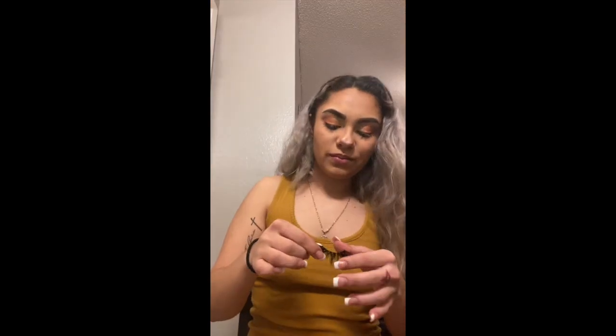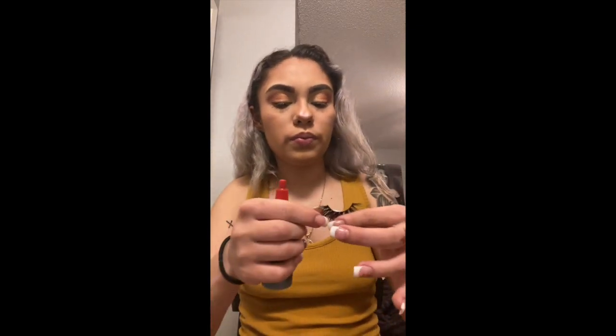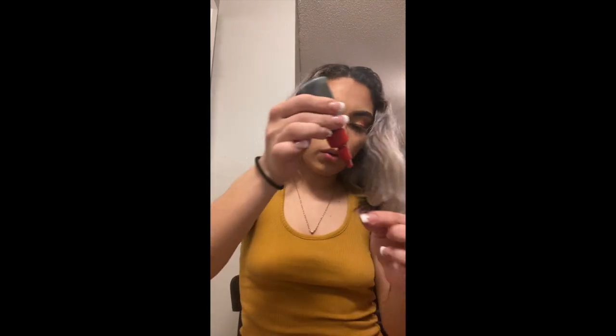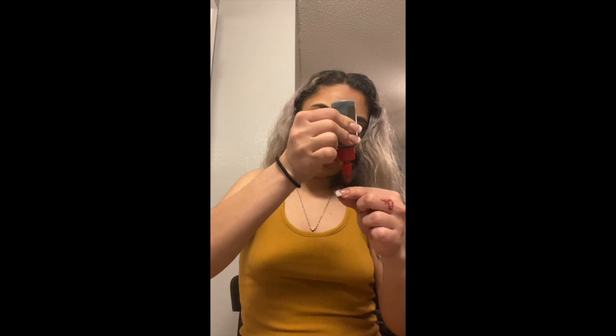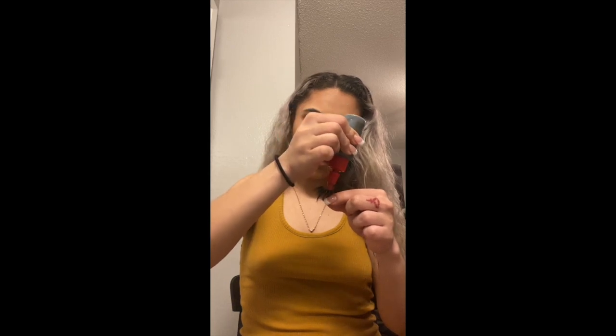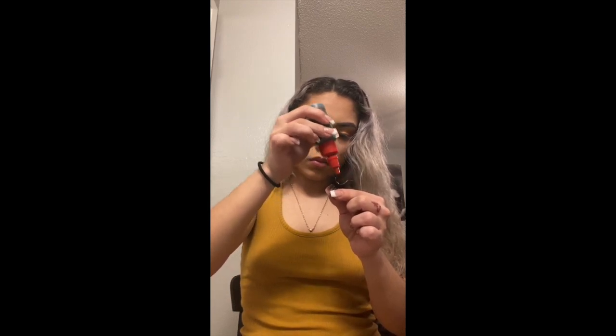We're using these lashes — they are by Mink, they are my absolute favorite. I don't know what they're called but they're long and they look good. For my glue I use hair glue because I think it works better, but use whatever eyelash glue your heart desires because it's about you looking good.